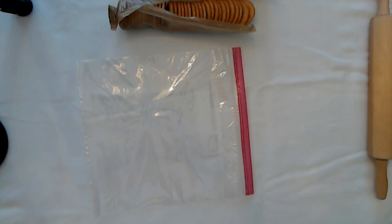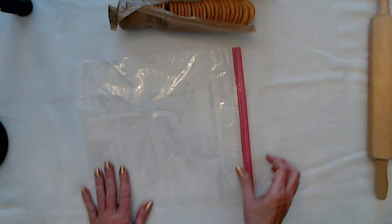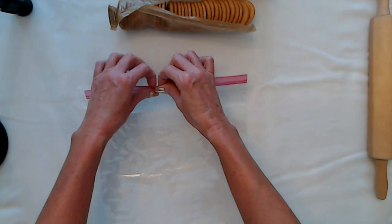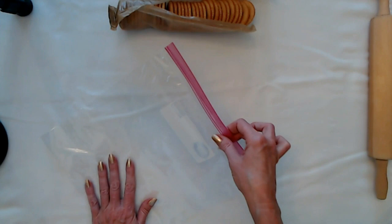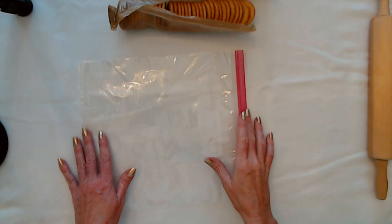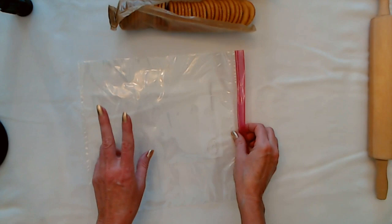The first thing we have to do is get started on the crust. Now the instructions say you're supposed to crush up the crackers with a food processor, but that's not the fun way to do it. The fun way is to put the crackers in a bag. It said we're going to need about 45 crackers. It also didn't say what size pie pan you need — I bought some aluminum pie pans that are 10 inches. If that's not big enough, I can use the extra in the other pan, because it came with two pans.